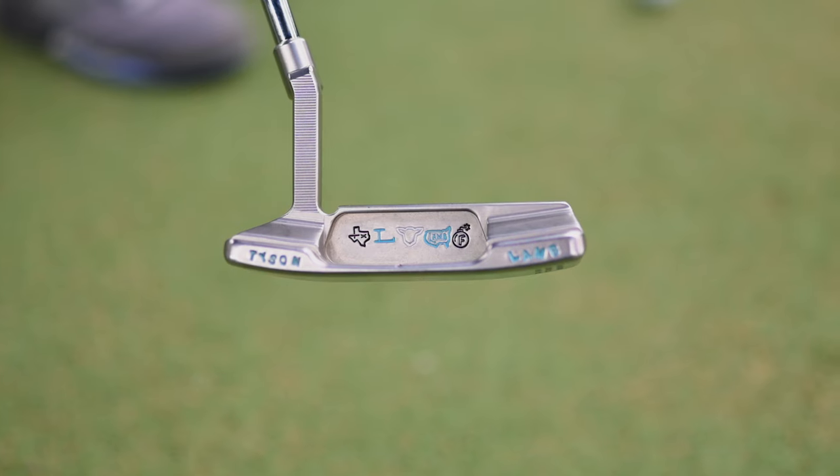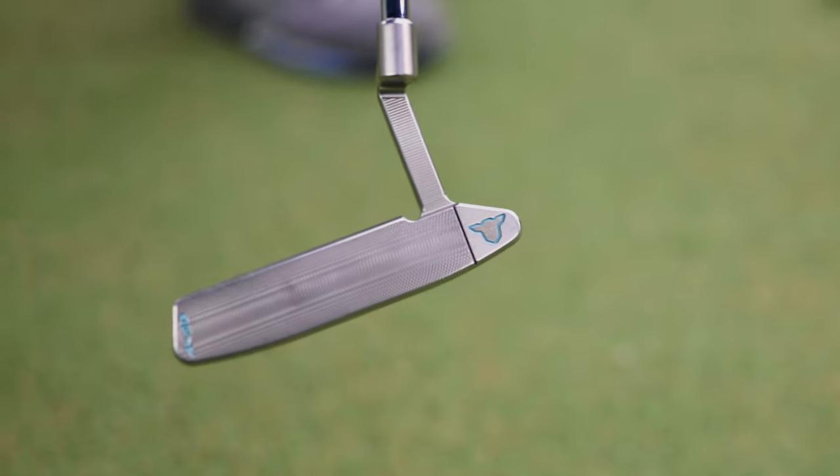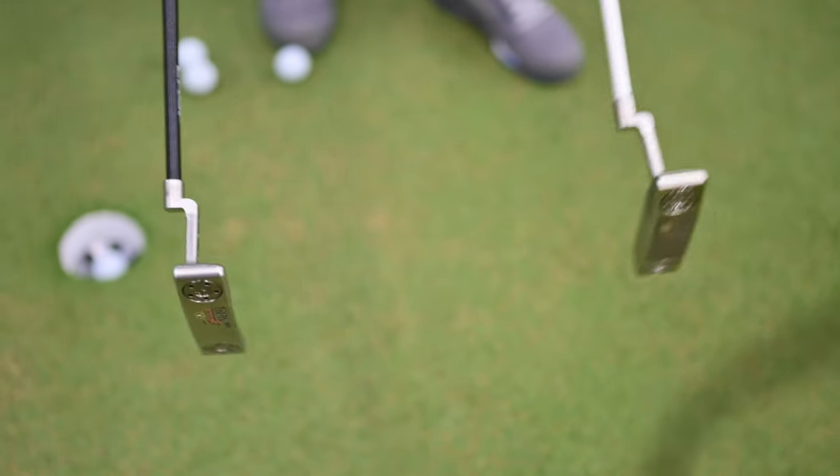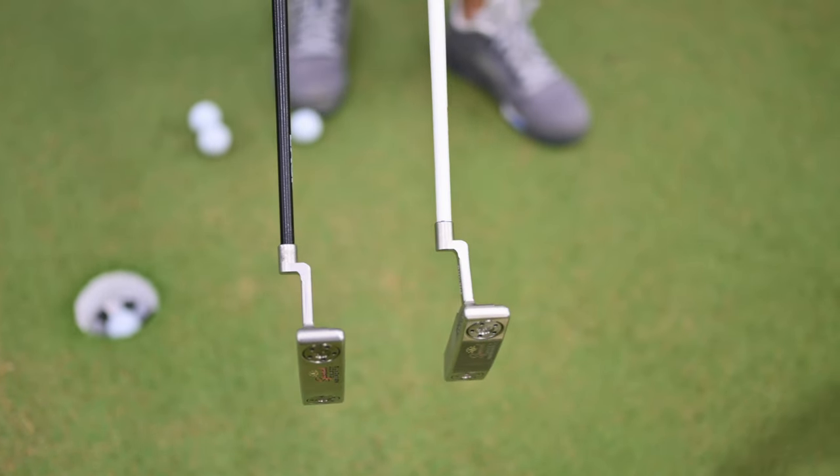If you guys have seen my What's in the Bag video, you know that I play a Tyson Lamb Bridgeport putter. It's a blade-style putter with a plumber's neck, so it's got a little bit of offset. For the purpose of this video, we've got two Scotty Cameron Newport 2s — they're both 35 inches, it's the exact same putter. That's what we're going to put the shafts in so I can get an idea of what I want to put in my Tyson Lamb.